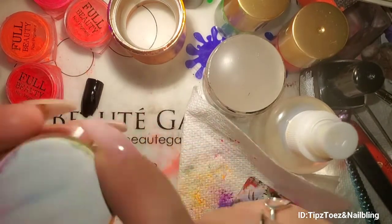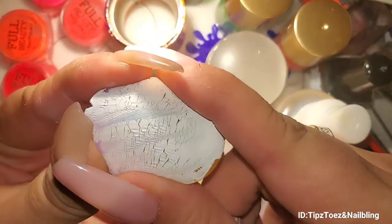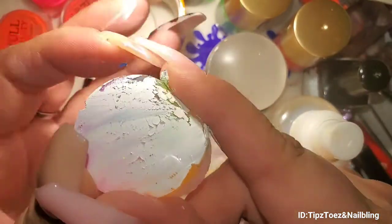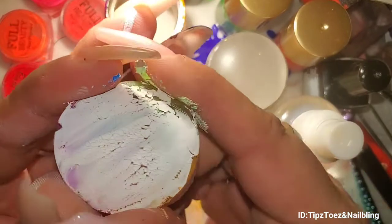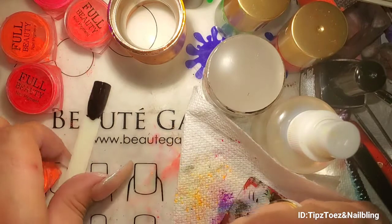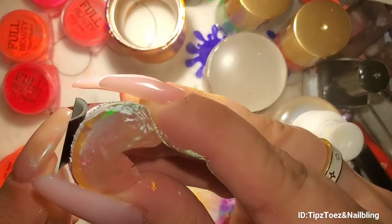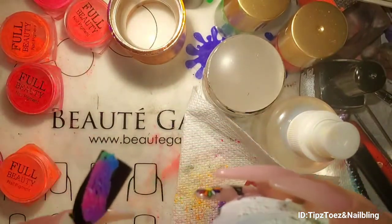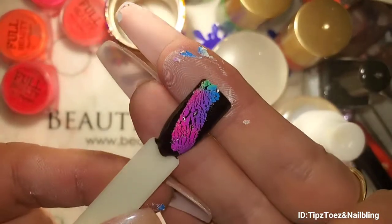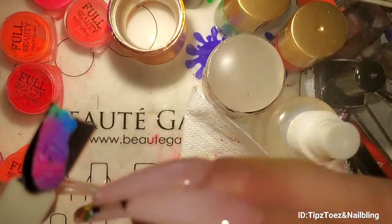Okay guys, so I think it has dried, so it should look like this. And if you kind of start doing this — that's why I say use your old one — it's gonna like crack. See how it has that crackle effect? Tell me that is not so cool!